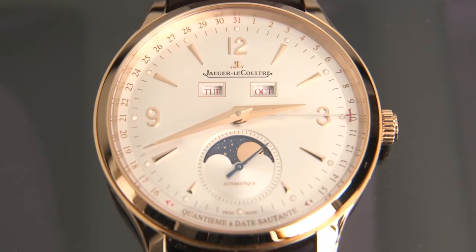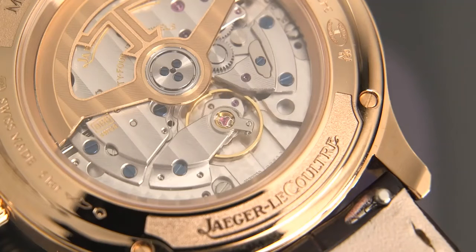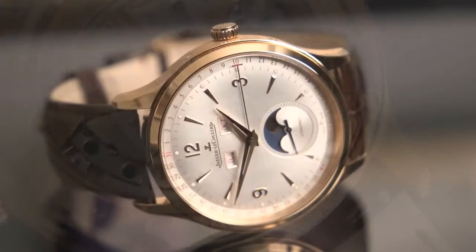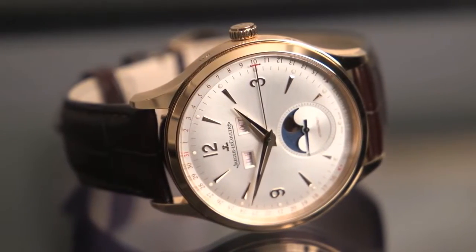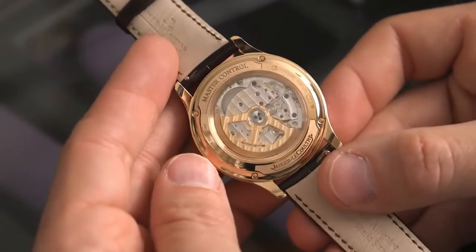Master Control Calendar in Rose Gold. This is Reference Q4142520 powered by Caliber 866, also available in stainless steel. It's a 40 millimeter case with a thickness of 10.95 millimeters, which means it's a great kind of contemporary sized watch.